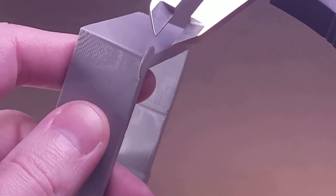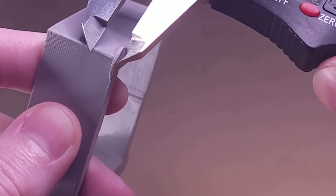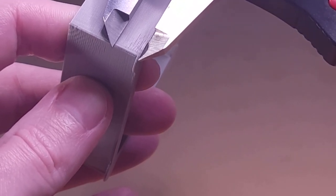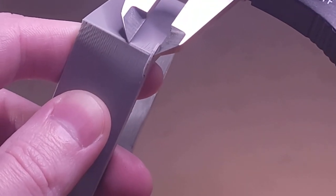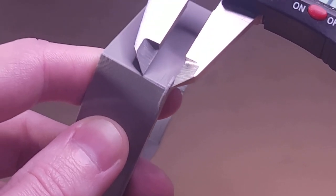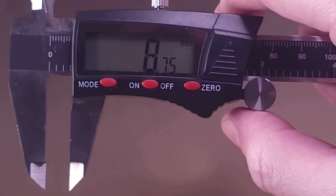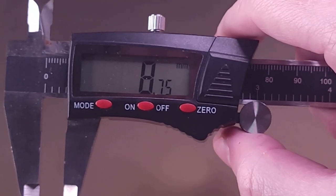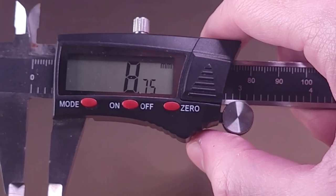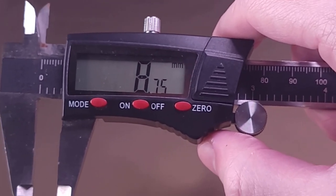We take our calipers and measure up from the bottom lip to approximately where we want the transition between front-side gaps and back-side gaps. In this case, I get a reading of 8.75mm. We'll then head back to the computer to do a simple calculation to determine our pressure advance value.